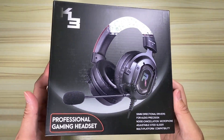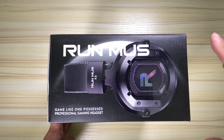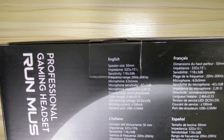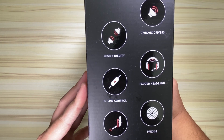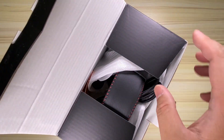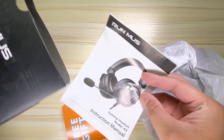This is the Runmus K3 gaming headset from Amazon. When I bought this on November 16th, 2019, they were only $19.90, and all I can say after having this for a few weeks — this is definitely the best budget gaming headset that I own. It's ridiculous that they were only $20. This headset can definitely keep up with my SteelSeries Arctic Pros or my HyperX Clouds.